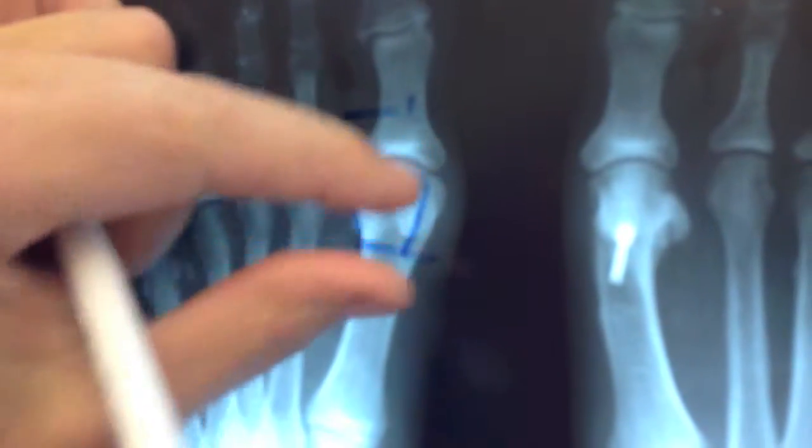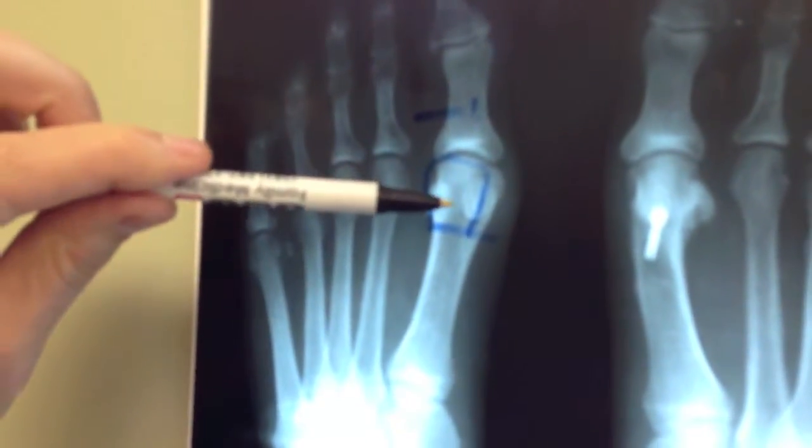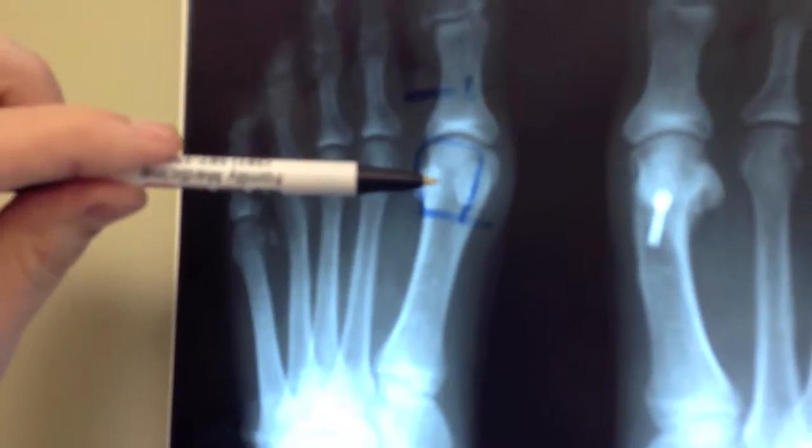We're going to take the head, make the bone cut here, and actually slide the head over. The fixation will be from here to here like the screw, but we'll be using a bone allograft by Solana.